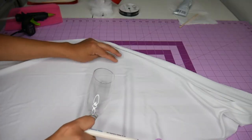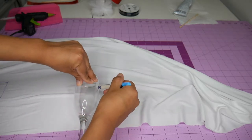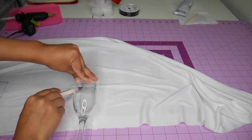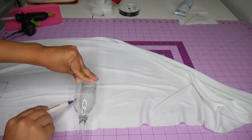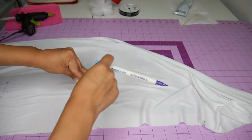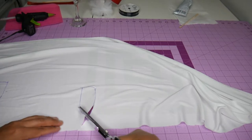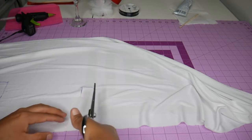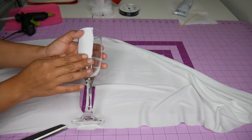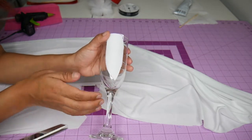It's groom time! For this I used a scrap of white fabric from my stash and traced around the bowl of the glass so I knew exactly what measurements I needed to create the illusion of a white dress shirt. I then cut the outline and cut two strips because the fabric is very thin — I wanted something thicker for better stabilization.